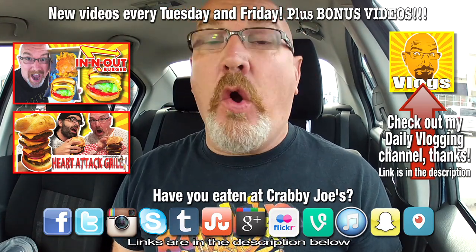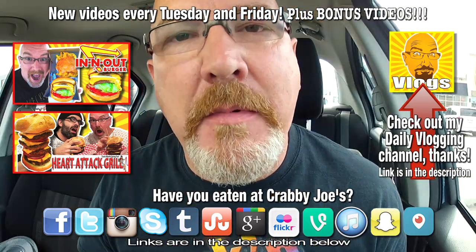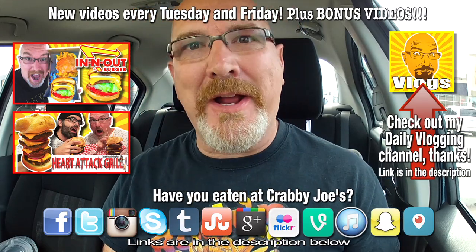If you like this video, give it a thumbs up — ding ding ding. And we'll see you next time on another Ken Dommick Food Review. Kendomic out. Boop!